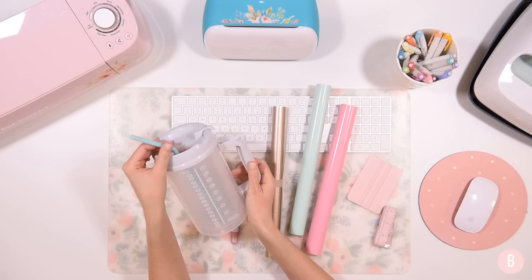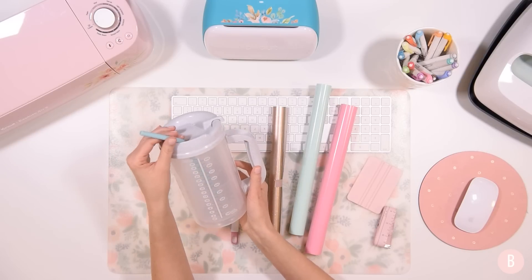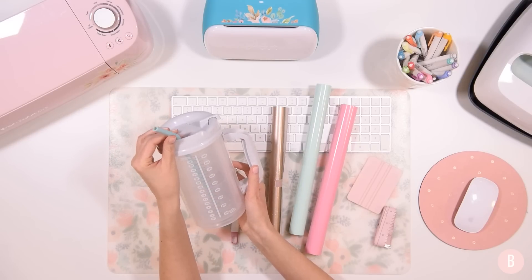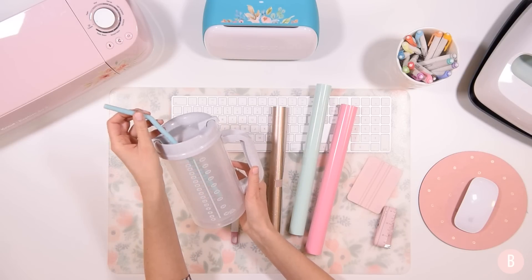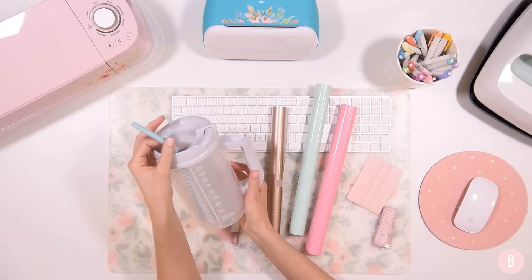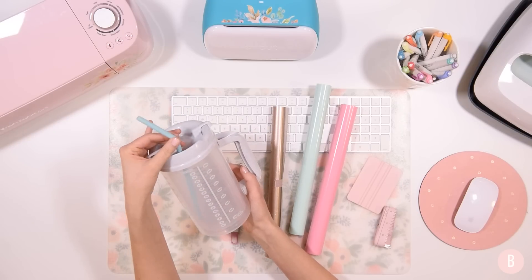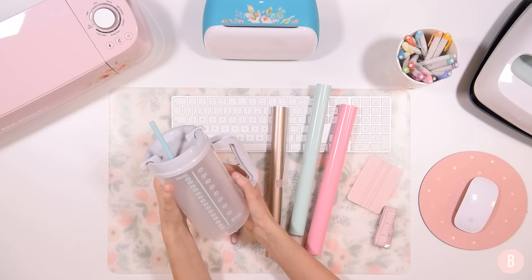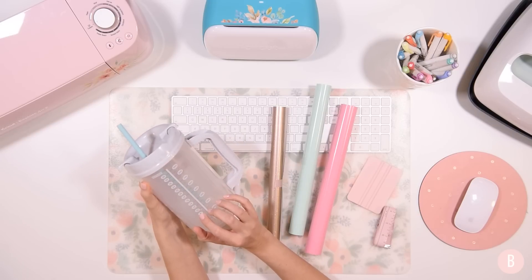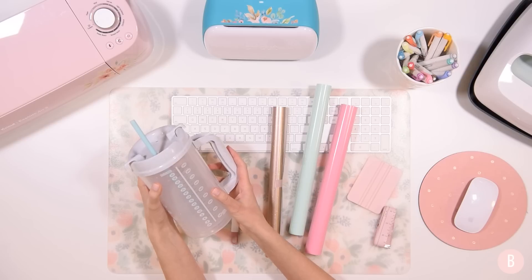This water jug is currently my best friend right now because I am currently expecting a baby and I am definitely drinking a lot of water. This is one of my favorite things to buy when I am pregnant. You can get these on Amazon — it's just one of those hospital cups they give you during your hospital stay, but you can purchase them separately and I'll leave a link. The straw is separate but it is a pregnant woman's best friend for sure. And even if you're not expecting, it's a wonderful water jug.